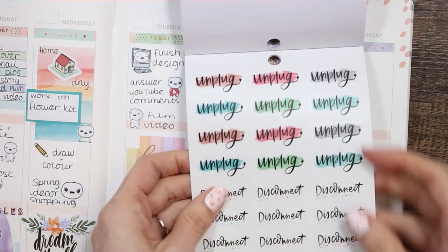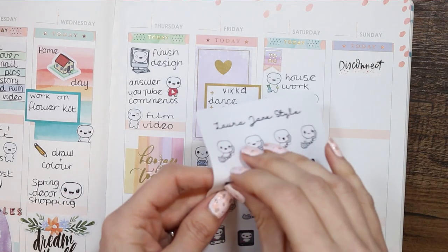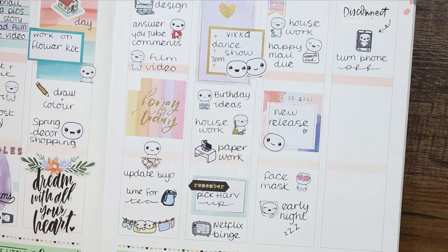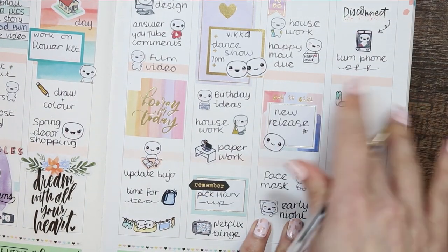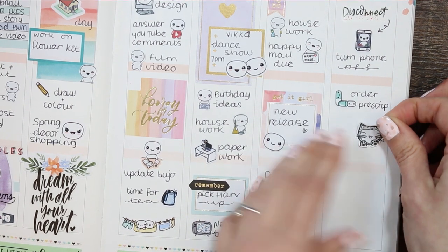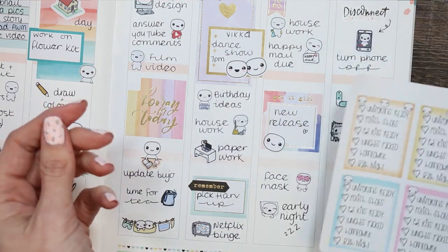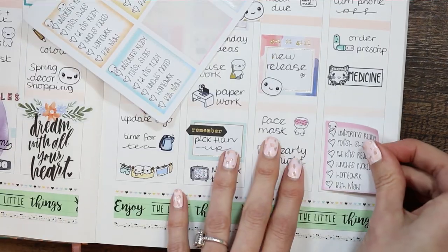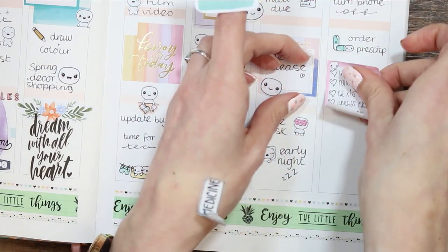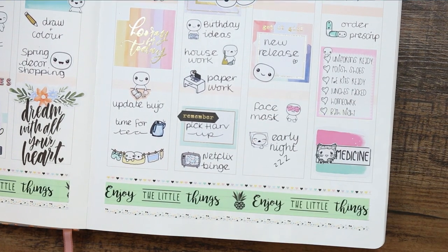For Sunday I went into the digital detox book to grab one of the disconnect stickers. I also took one of the pop-it mobile phones to remind myself to turn my phone off even if just for an hour — I've noticed my phone is constantly on and never turned off, so I want to disconnect a little. I used medication stickers to mark that I need to reorder prescription medicine, then took a pop-it cat sticker because his flea medicine is due. I put down my pop-it checklist for getting everything ready for school, then swapped the stickers around because I didn't like how they looked together.